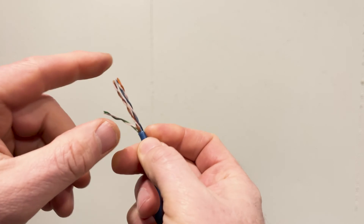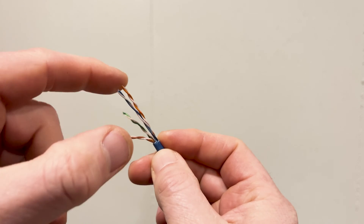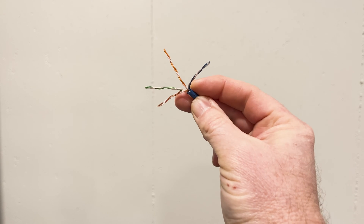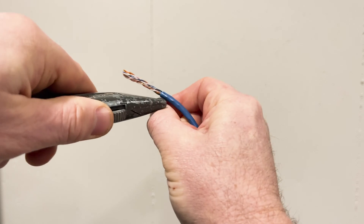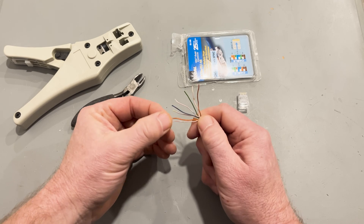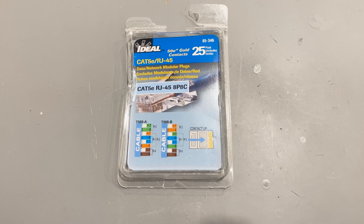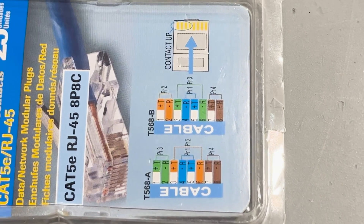Now take a look at these colorful wires. The Cat5e cable has four twisted pairs of wires: blue, orange, green, and brown. Each pair consists of a solid color wire and a striped one. If there's a string in there as well, go ahead and remove it at this point. Now, there are two primary arrangements for connecting these eight wires: 568A and 568B. Here in the U.S., 568B is the most common residential use, so I'm going to show you that one.